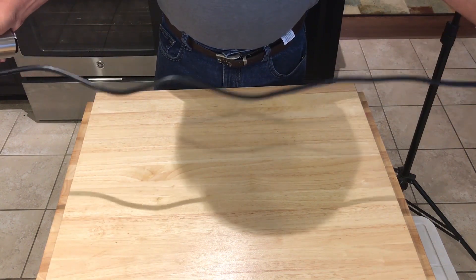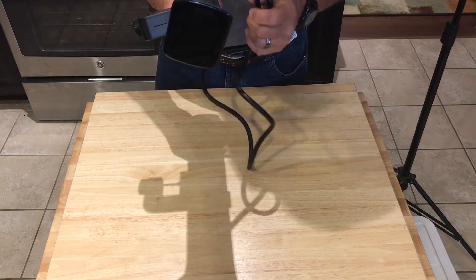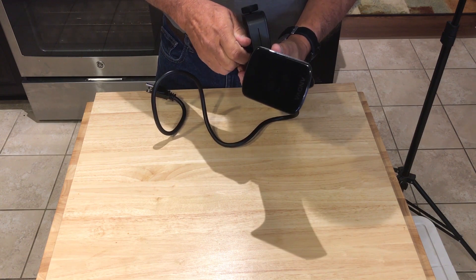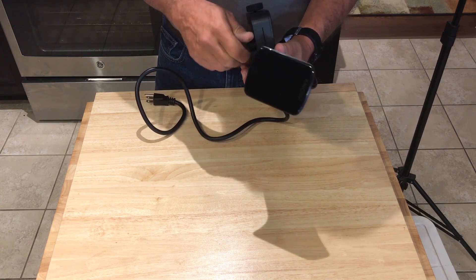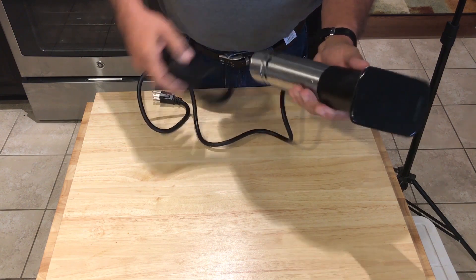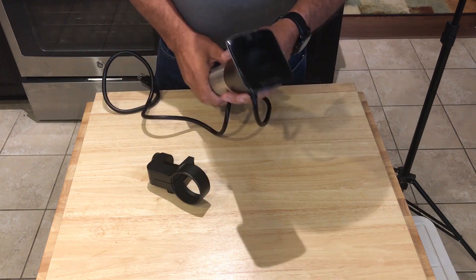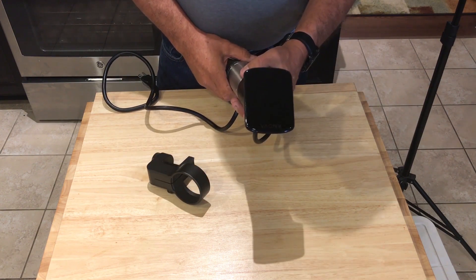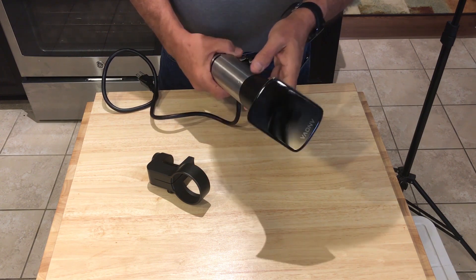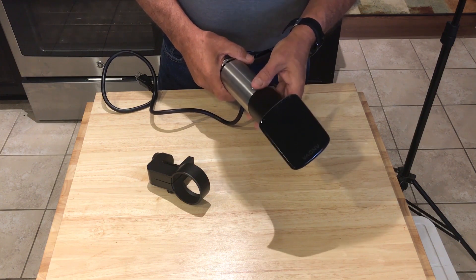It is approximately three feet in length, which is fine for any pot you're going to be near. I have to say, this is an unbelievably well-designed and manufactured sous vide circulator. Of all the ones I've looked at, of all the ones I've even seen or used, this is clearly above and beyond and worth every penny.